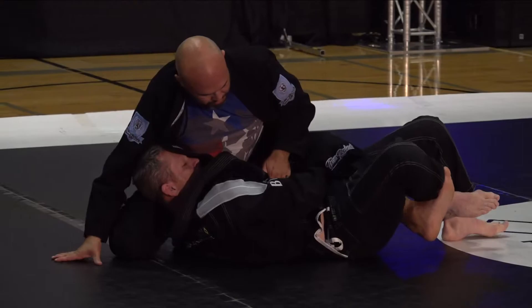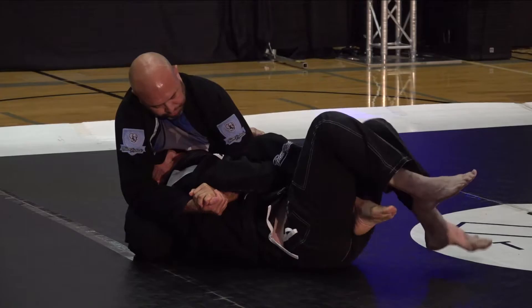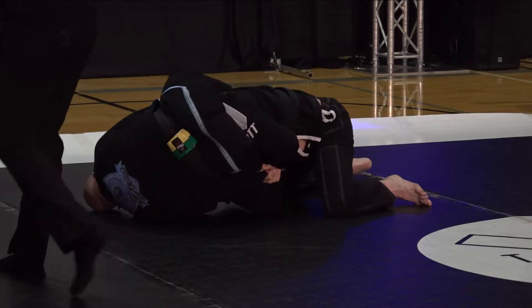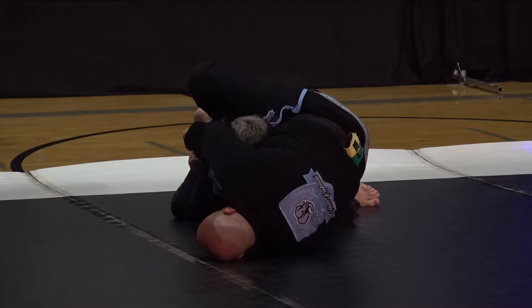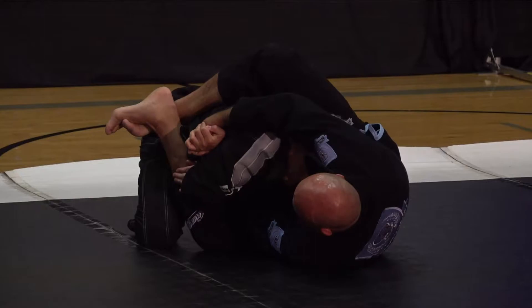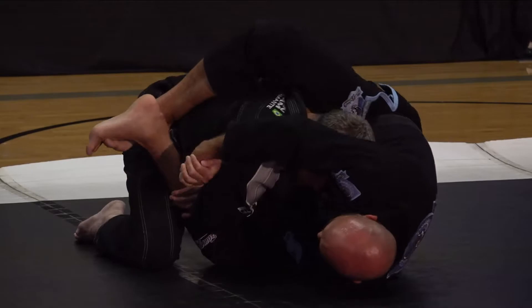Miguel is trying to grab that back collar for a cross face, and he likes to go for an underhook on the far side. If he slides his bottom knee through, there is a top-side triangle if he bridges — there it is, he's going to slap it on. Looks like Chris is making that difficult. Chris isn't in any immediate danger, but a few adjustments away and he's definitely in trouble.